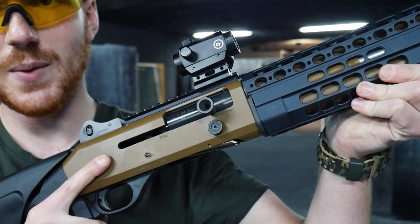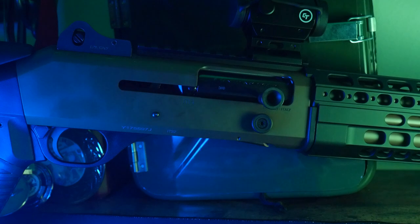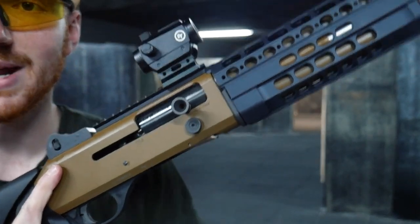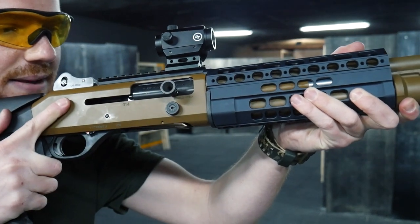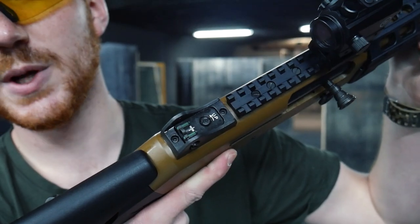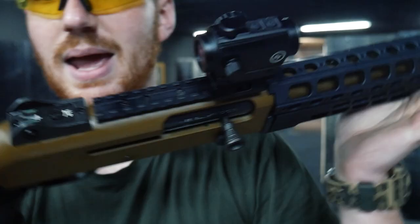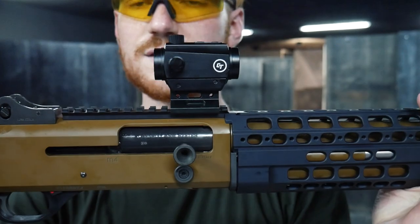Here we have all the characteristics that benefit the Benelli M4. We have the controls already enlarged from the factory, both the bolt release button and the magazine release. They are really well-realized, easy to reach and find even in unfavorable conditions. On top we have another accessory not normally found on the Benelli M4 — we have easily visible iron sights and a standard Picatinny rail to mount any accessories.